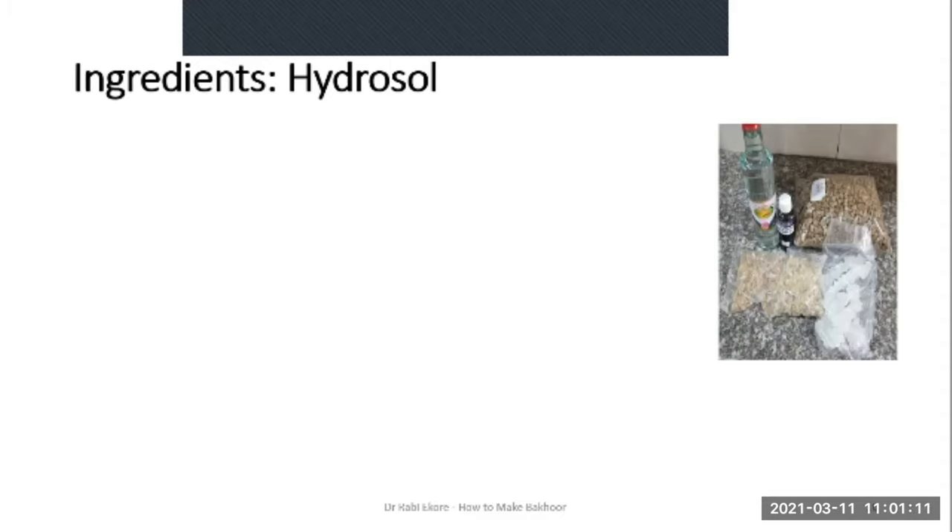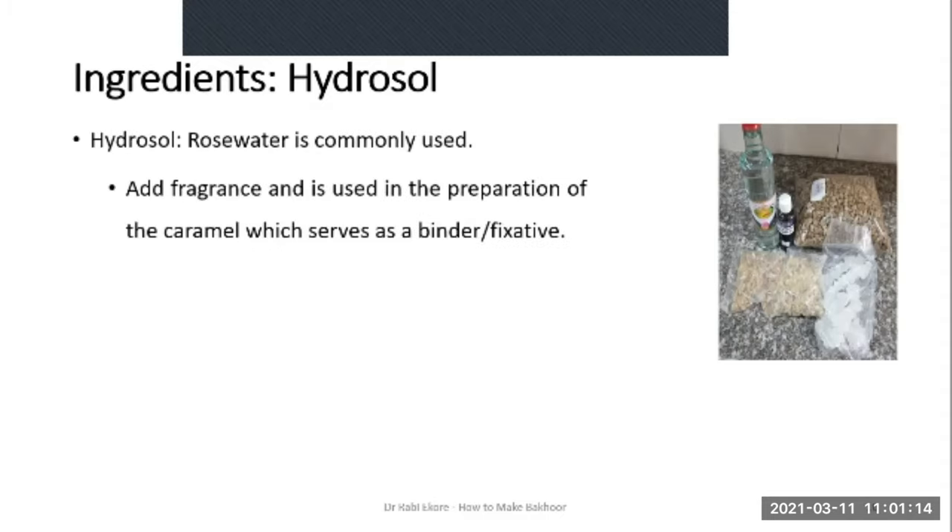The next ingredient is hydrosol or floral waters. Rose water is the most commonly used floral water in the making of Bakur. Others that can be used include lavender water or orange blossom water (neroli water). The floral waters add fragrance to the Bakur and are also used in the preparation of the caramel or thick syrup which serves as a binder or fixative.